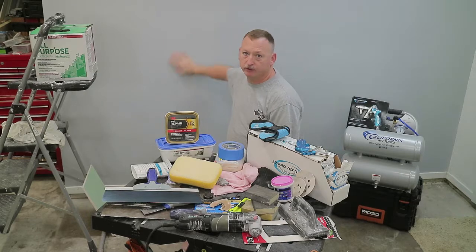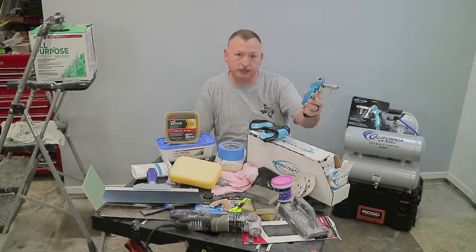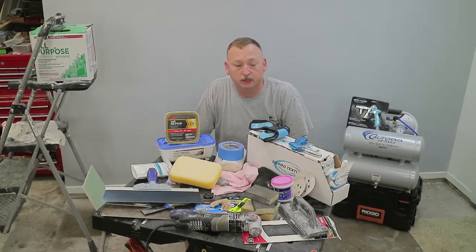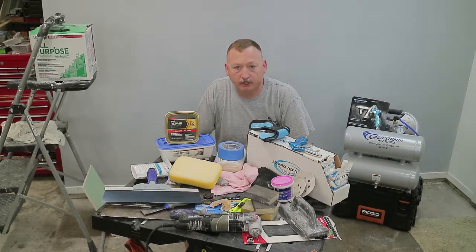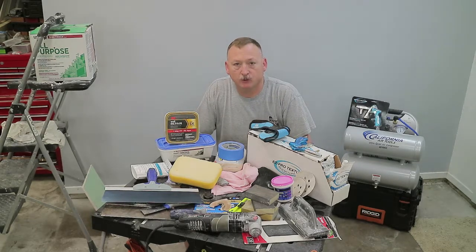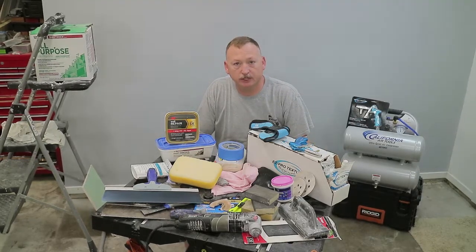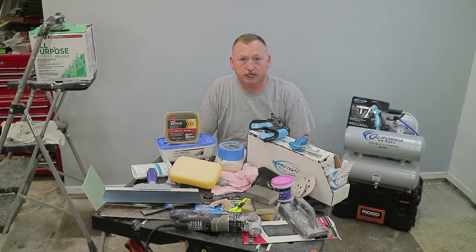Once this wall is prepped and ready for new texture, check out my other videos. I did a review on the Easy Pro Texture gun and the Easy Pro Texture Remix and showed how to do a knock-down texture. The guys over at Easy Pro Texture contacted me and asked about doing an orange peel video, so they sent me materials and I did that video - this wall right here has that orange peel on it. Check those two videos out, and let's get started. I'll show you how to patch and prep this wall.